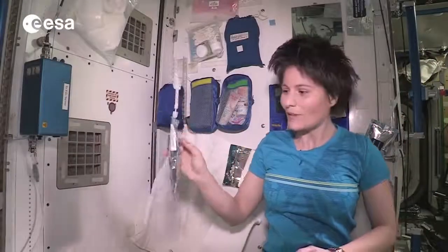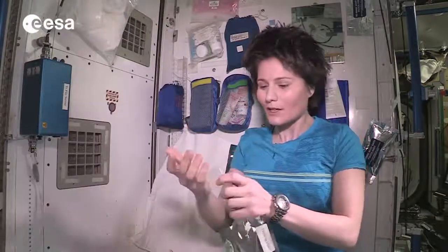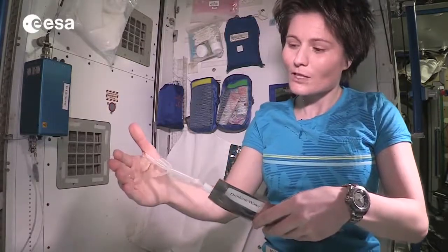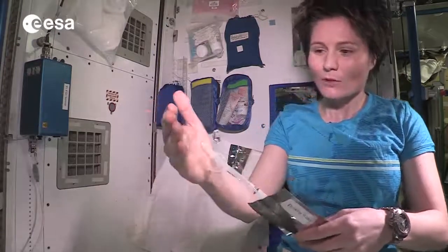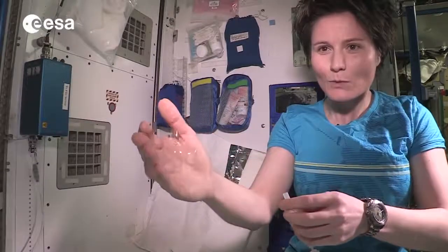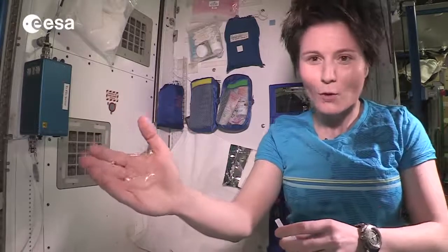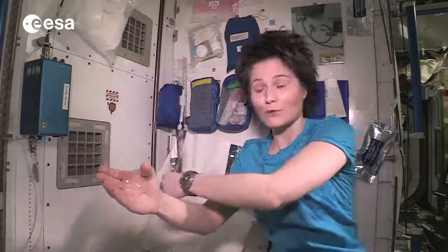Here I am and I got my water. First of all I'd like to show you how water behaves in weightlessness, which is kind of interesting. Of course it doesn't fall down like it does on Earth, and it tends to stick to your skin because of surface tension. You can see it doesn't really want to move away from your hand just because of that surface tension effect. I put a lot of water on my hand just to show you — you wouldn't use all that water to wash because it's a little bit difficult to control.